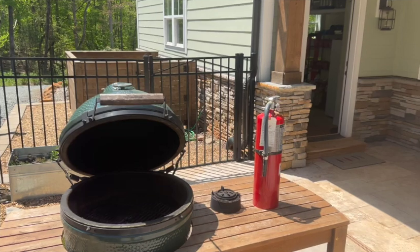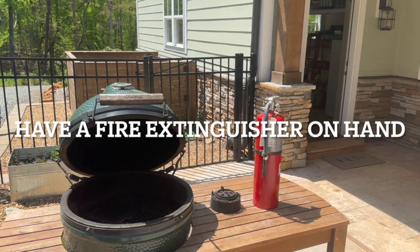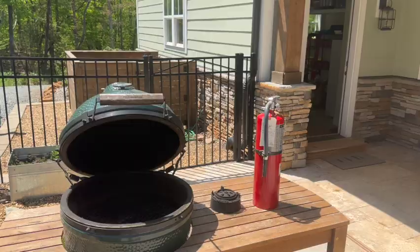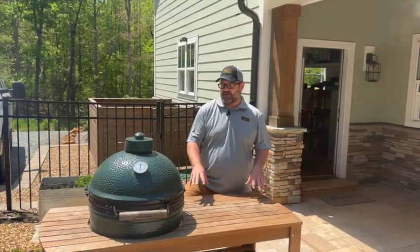Tip number nine: have a fire extinguisher handy. Keep one of these nearby just in case something goes wrong, so you can put it out before a small problem becomes a big problem.